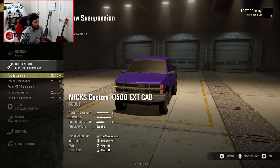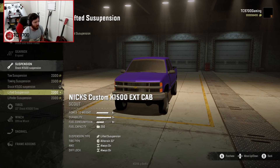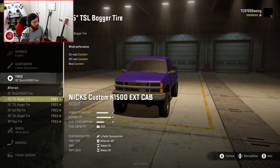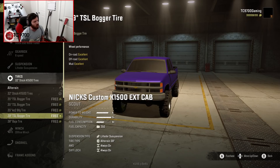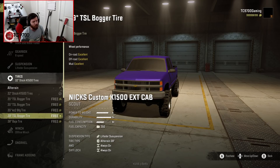We have the tow suspension — actually two different tow suspensions, interestingly enough — stock suspension, lifted suspension, and lifted-er suspension. The extra lifted suspension doesn't actually seem all that tall in the garage; maybe it'll look taller outside. Stock tires are a 32, but you can go up to a 35-inch bogger in a couple of varieties, a 35-inch KO2, a 39-inch bogger, or a 38-inch Baja Claw. I'm going to go with the 39-inch bogger.